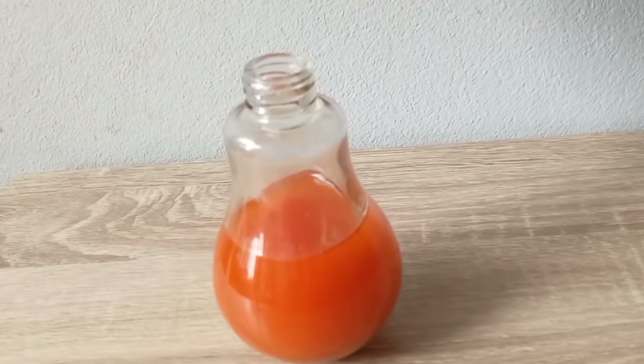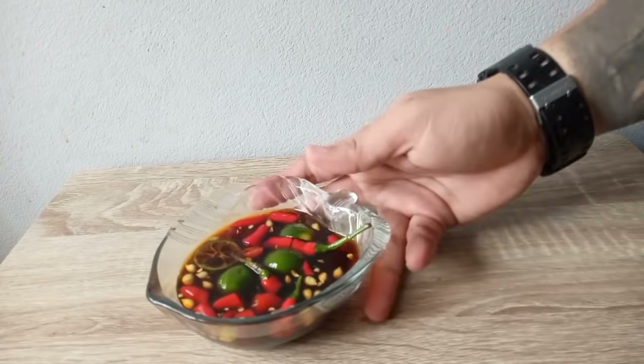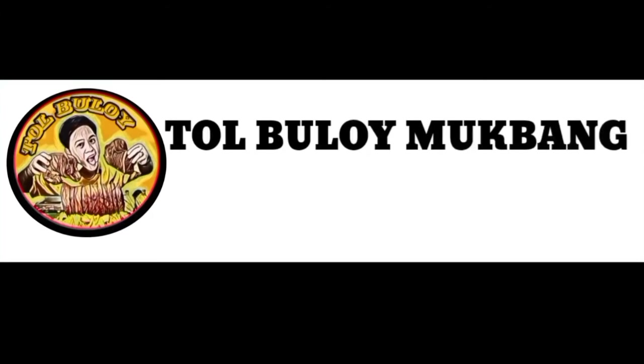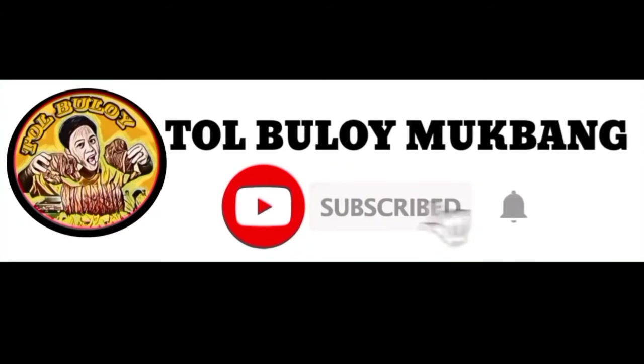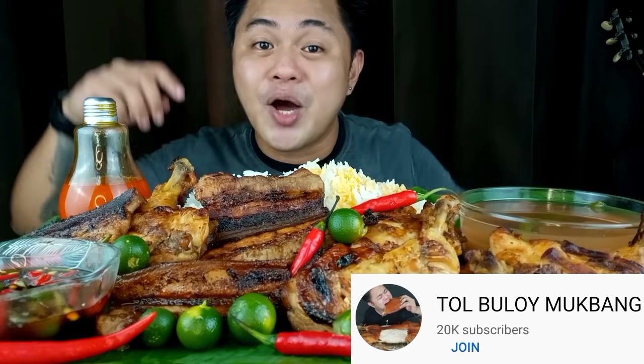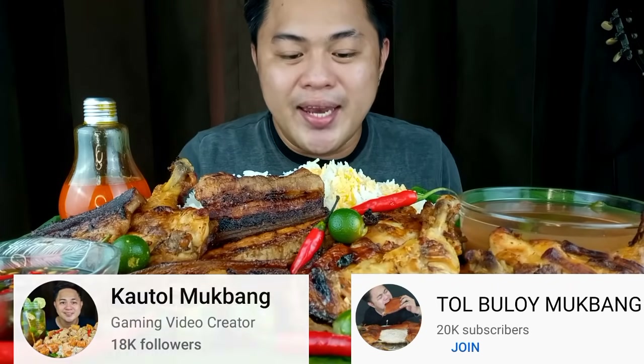Okay na ang lahat. Meron na rin tayo rito sa usawan. Kainan na! Kung bago lang po kayo sa channel, please don't forget to subscribe — Tol Bulay Mukbang sa ating YouTube channel at Kautol Mukbang sa ating Facebook page.